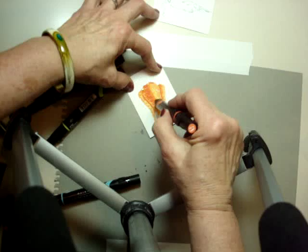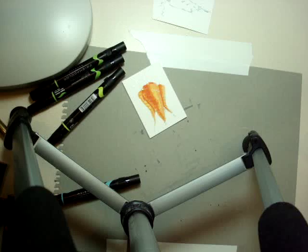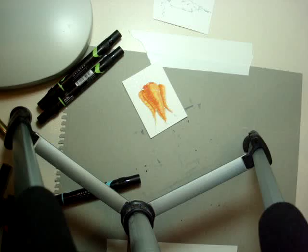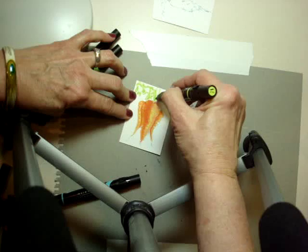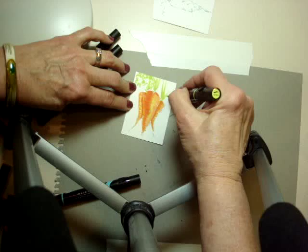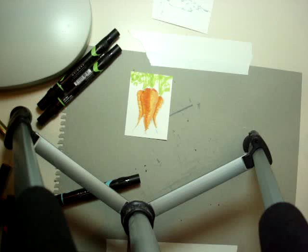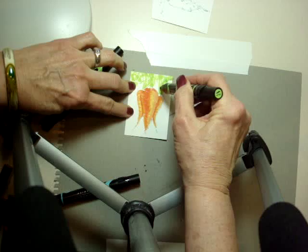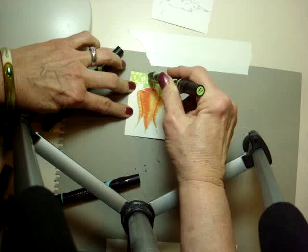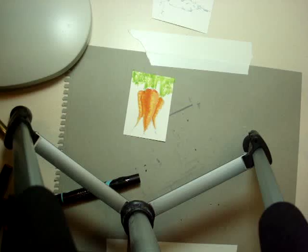This is looking like a delicious carrot! Now I'm ready to put some greens in the top. I'm going to start with chartreuse and put some carrot greens on. I lived on a farm when I was a kid and I remember my mom and grandma — everyone grew carrots in our garden — so this is what I think they look like. I'll add a little more green for some variation; this happens to be spring green. These are imaginary carrot greens, just an impression that there are greens on top of that carrot.